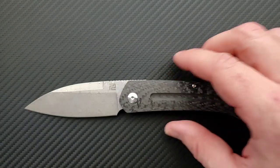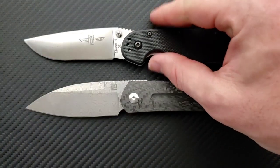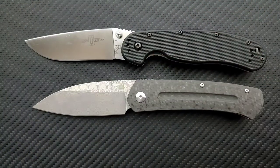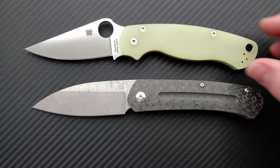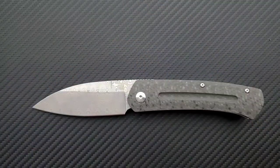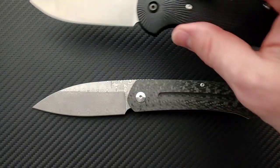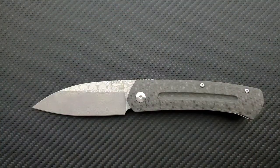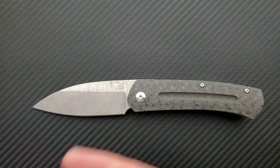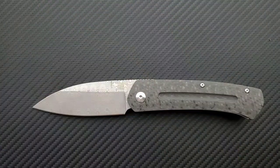Let's do some size comparisons. Up against the Ontario RAT Model 1, which comes in at 8.6 inches overall — you can see they're definitely both full-size knives. Up against the Spyderco PM2, coming in a little longer at about 8.3 inches overall. Up against the Benchmade Griptilian — or in this case the Ritter Hogue — coming in a little shorter at 8 inches overall. And last but not least, the Spyderco Para 3 at 7.25 inches overall.